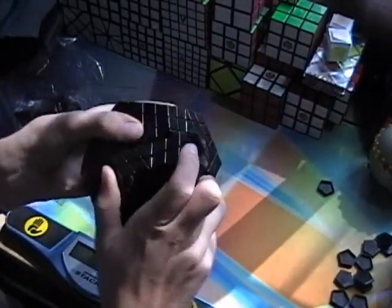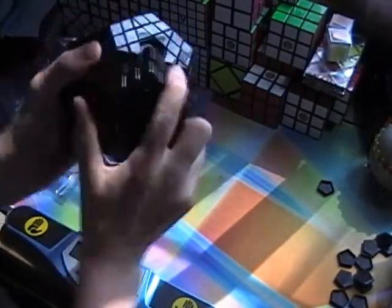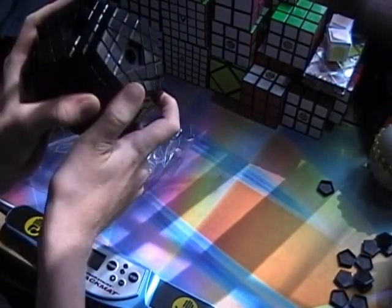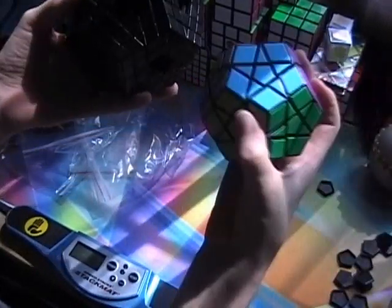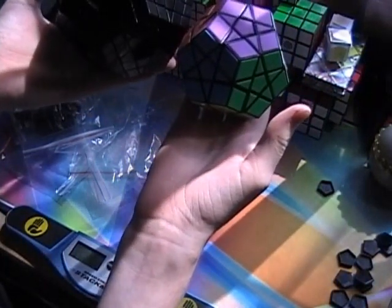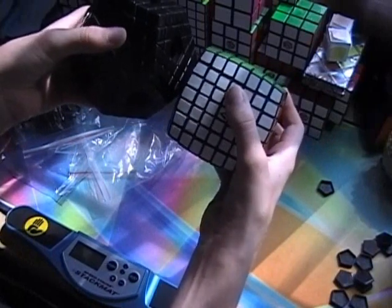My gigaminx is finally assembled. It turns really badly, but that's because I haven't loosened it at all and I haven't lubricated anything. I'm going to set the tension next. Compared to the megaminx it is quite a bit larger, and it is bigger than the orb and the V-Cube 7 as well.